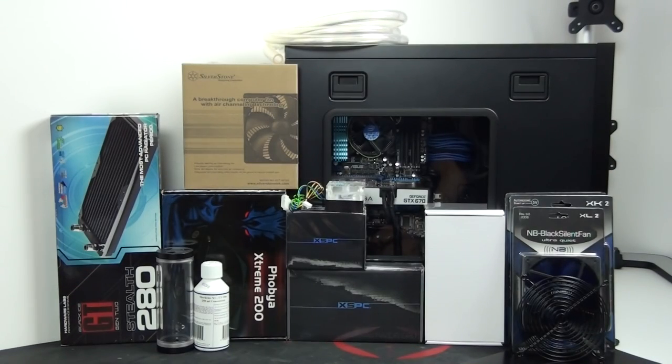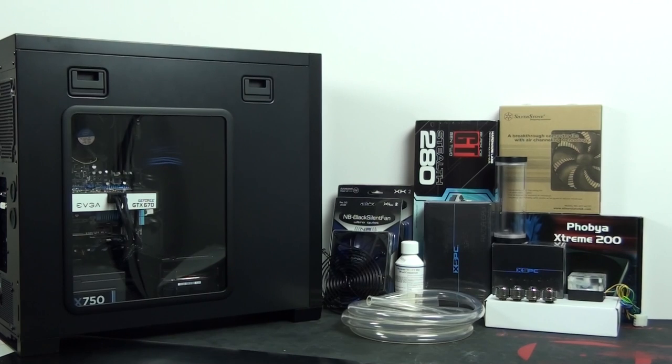Hey everyone, welcome to the Singularity Computer's water cooling guide. This is actually another client build, but I didn't build this system. All I'm going to be doing is installing a water cooling system into it. This guide is for beginner to intermediate water coolers with some prior PC building knowledge.